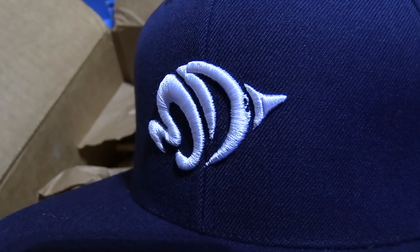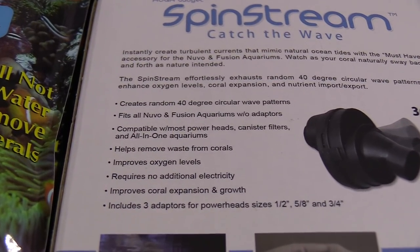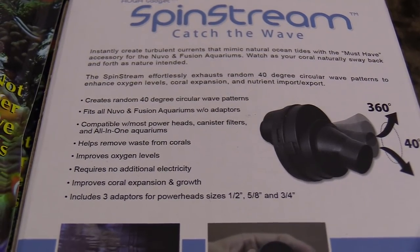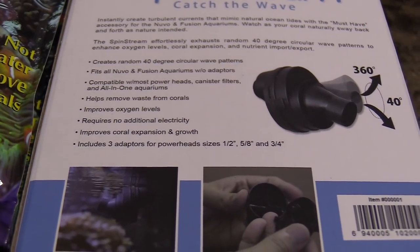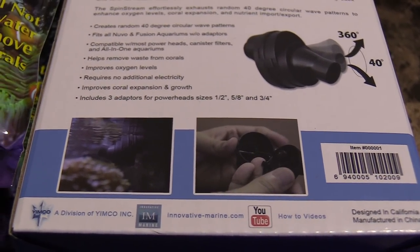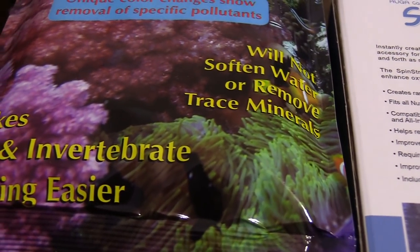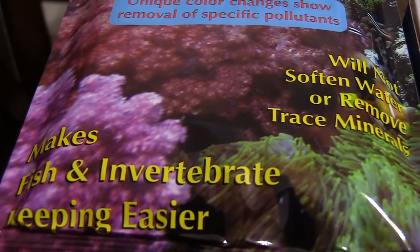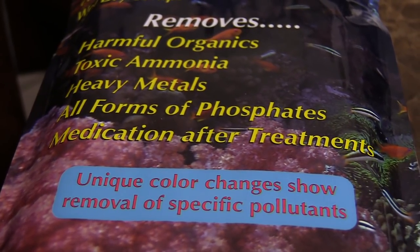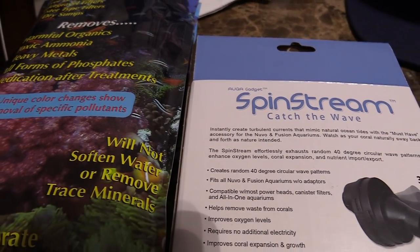They've got different colors, and what I'm thinking about doing with the hats is running a contest. There's only going to be one winner, but the winner is going to get a hat from Marine Depot, which I'll pay for and have shipped out to you. I'll give more details on that contest later, so stay tuned. Make sure you hit that notification button so every time I post a new video you'll be up to date.